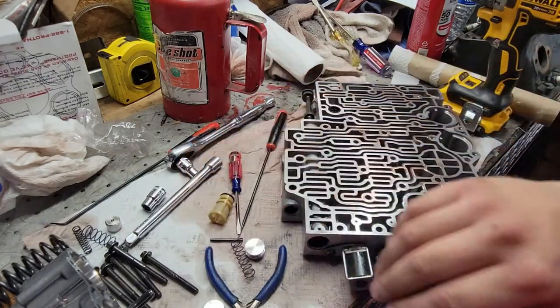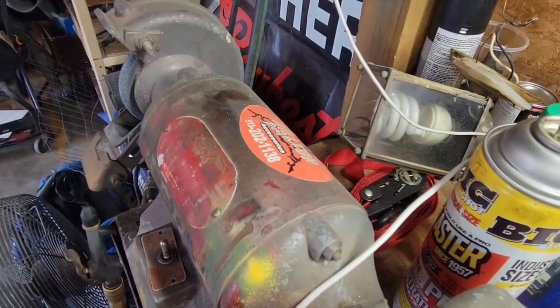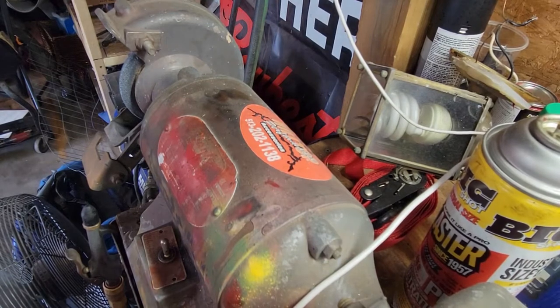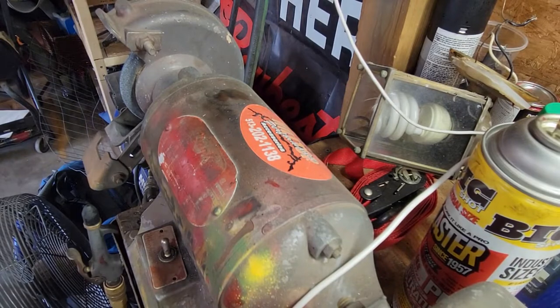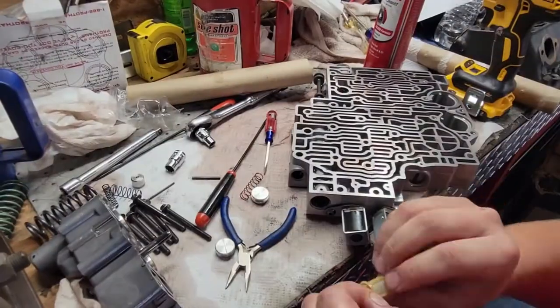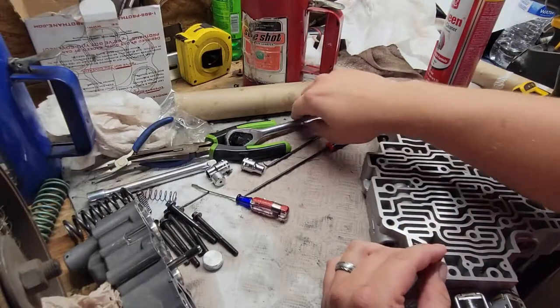Well, this is unfortunate, but I need to grind this filter. I should have read the instructions more carefully. It says: grind into filter slightly. Just needs love taps.